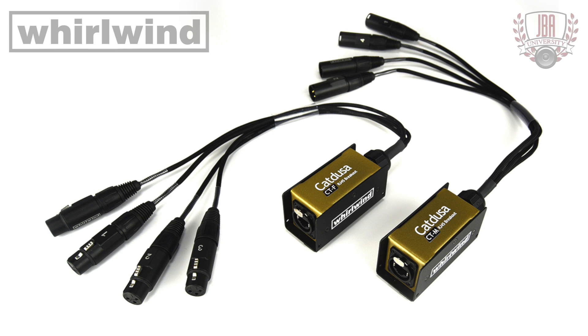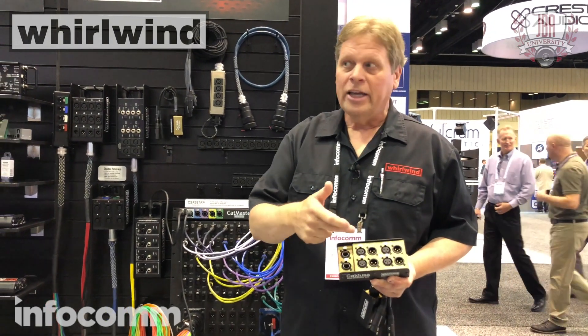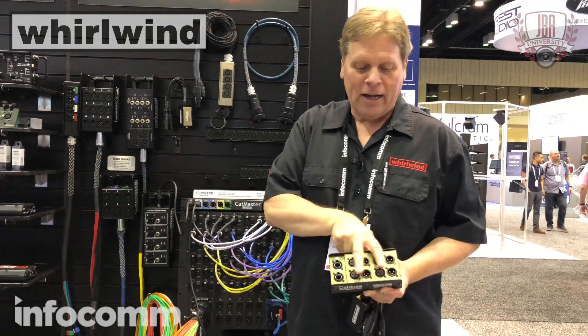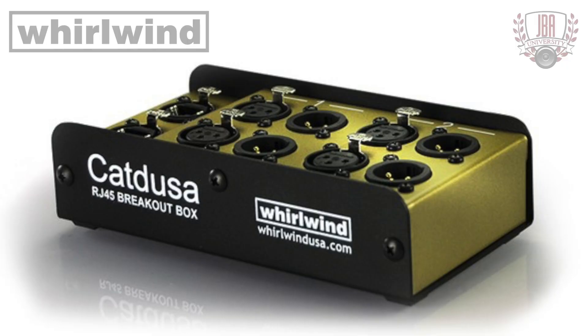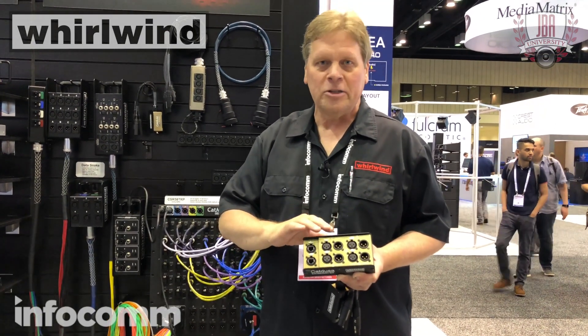That's not all. The original Cat Deuce box — again, four channels, but each channel has a male and a female XLR, so you can use it as a 2x2 box, a 4x4 box, whatever you need. You can daisy chain the boxes and keep that signal going. Because it's not digital, I can go up to about 1,500 feet with these boxes.